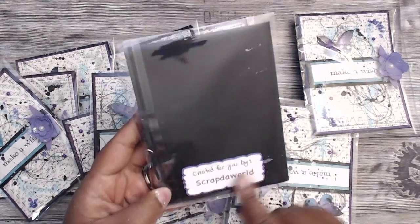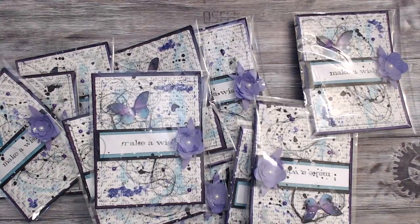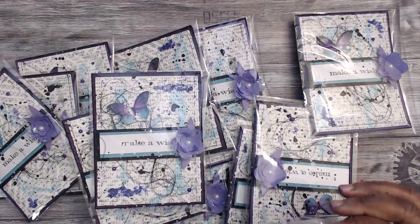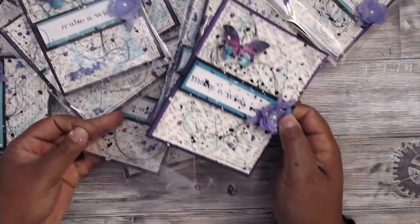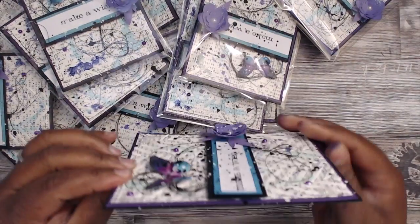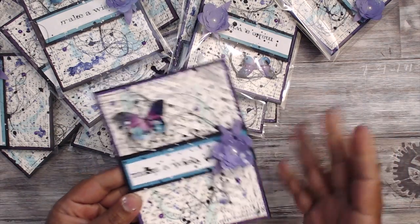I made a little 'Created for You by Scrap the World' label on the back using my Cameo. A card envelope is optional, but I'm just sticking them in these plastic bags since they're a bit dimensional.